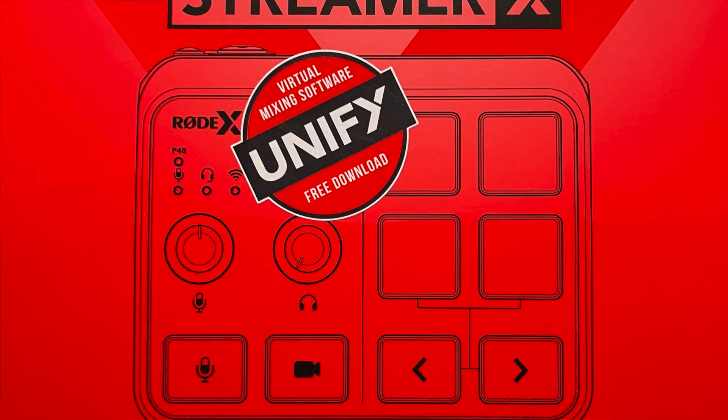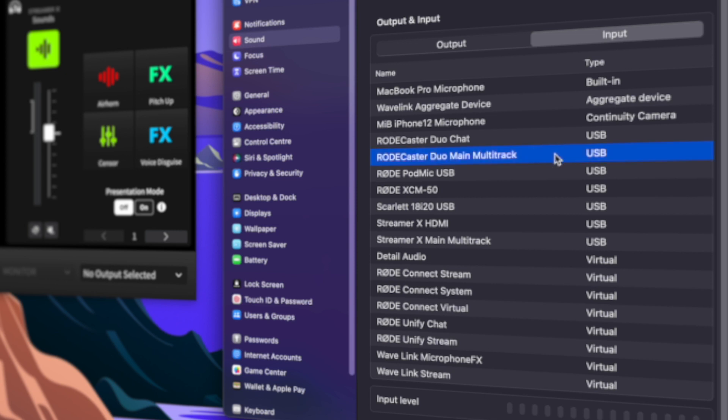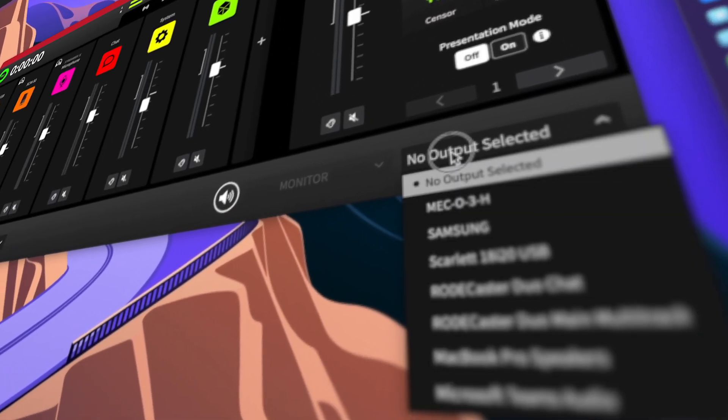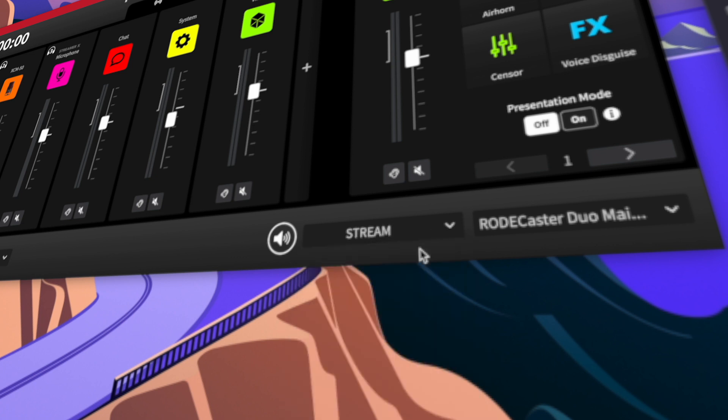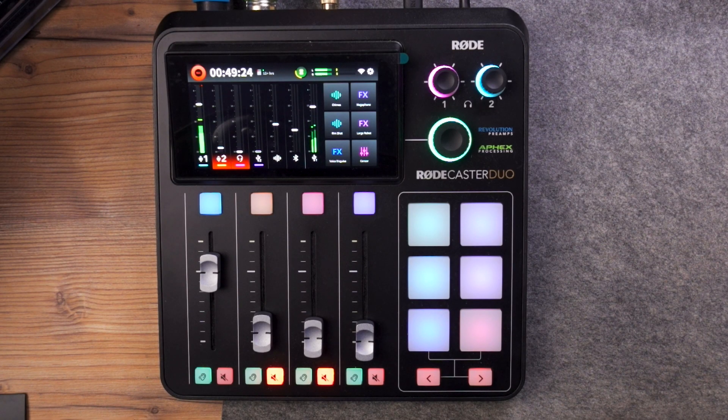What Rode did not tell us, however, is how you can integrate all these powerful solutions into their hardware consoles — the Rodecaster Pro 2 and the Rodecaster Duo — whereas this opens up a whole new world of possibilities, even if it is not yet a polished solution. If you connect the Rodecaster via the USB 1 port into your computer, you will have a virtual audio input and output called Rodecaster Pro 2 Main or Rodecaster Duo Main. All you need is to go to the monitoring output section in UniFi, set the monitor output to the Rodecaster Main, select the mix you want — like the stream mix — and boom, your UniFi stream mix goes right into the USB 1 input on the Rodecaster.